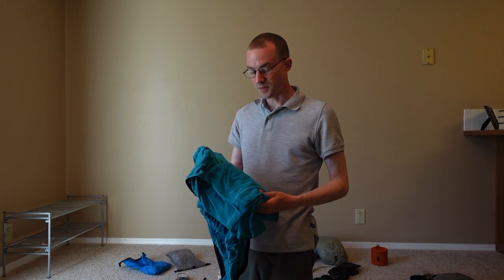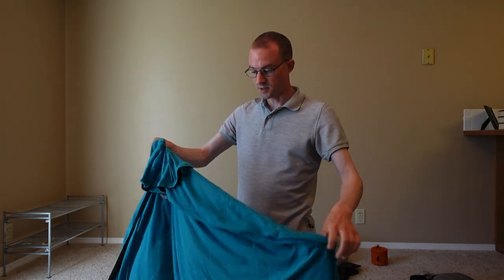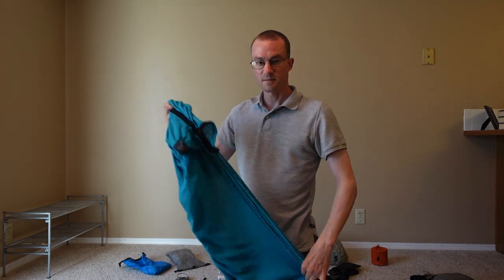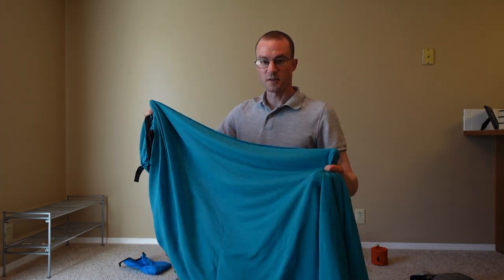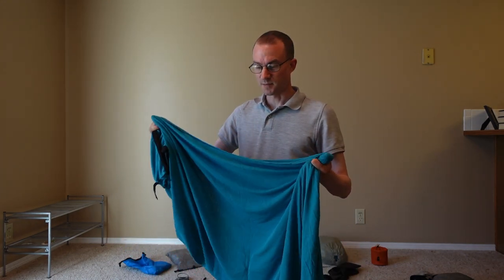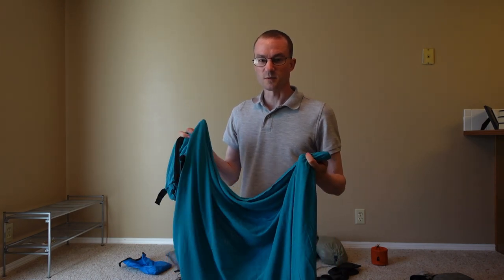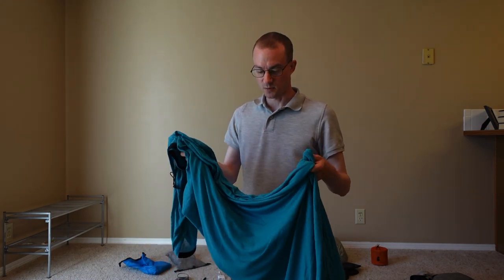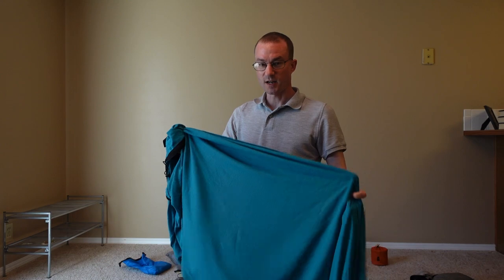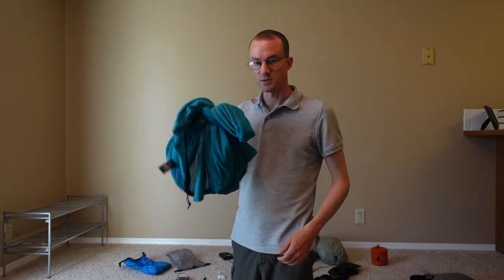The sleeping bag liner bag I used did not last the whole trip. The original one was a Sea to Summit bag — really lightweight. If you're going to use a sleeping bag, getting a liner bag is the way to go because then your bag itself doesn't get dirty; you just throw the liner in the wash every time. The replacement I got in Hanover, New Hampshire is a thicker, cold-weather material. It's really good, just heavy — so I'll replace it with something lighter for future trips.